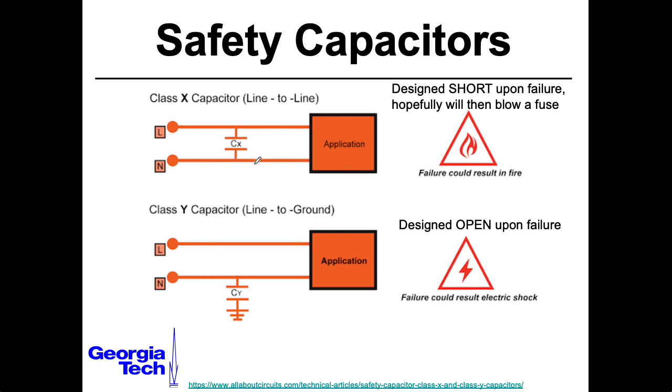Sometimes people will also put some filtering capacitors between the hot and the neutral. For that, they'll use something called a class X capacitor. This is guaranteed, well with a certain probability, to fail as a short — which seems like an odd thing to do — except this is designed to be used alongside a fuse. So hopefully this short will cause the fuse to blow.